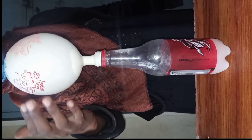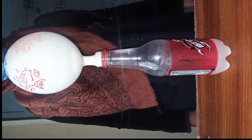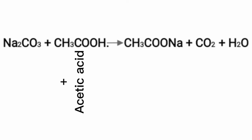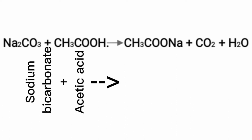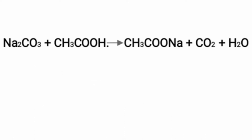You can see that the balloon has gone and filled with gas. As I had already explained, when acetic acid and sodium bicarbonate react with each other, they produce sodium acetate, carbon dioxide, and water. The gas that actually swells the balloon is carbon dioxide. I hope you enjoyed the information, so please like, subscribe, and share my video.